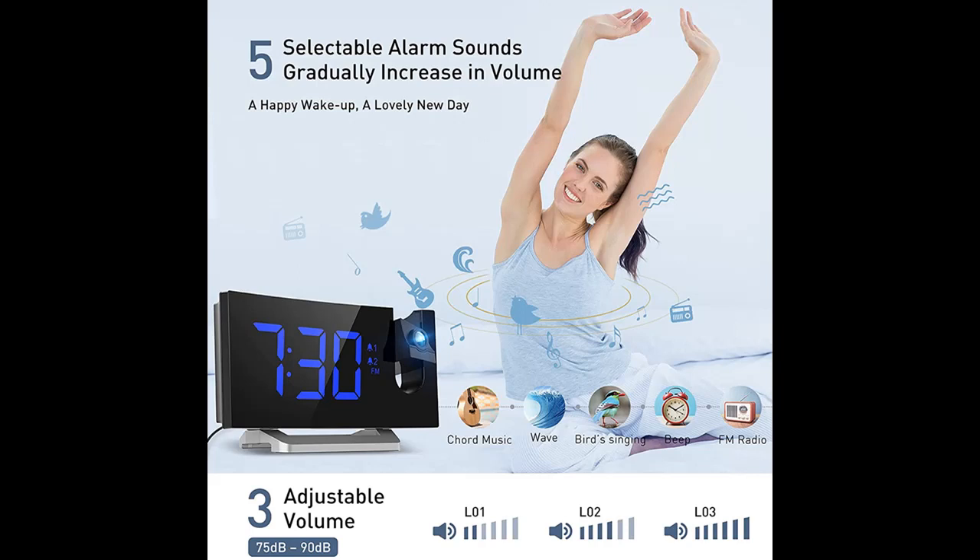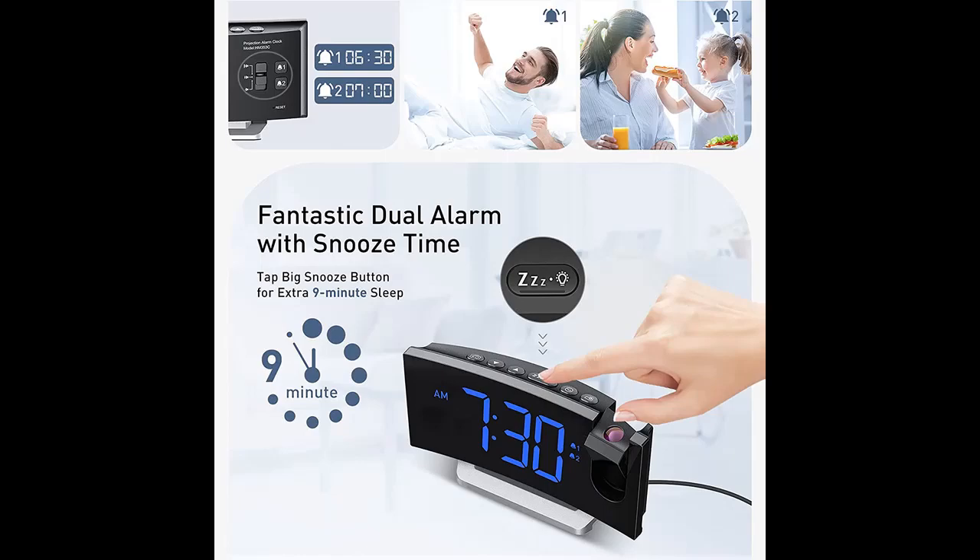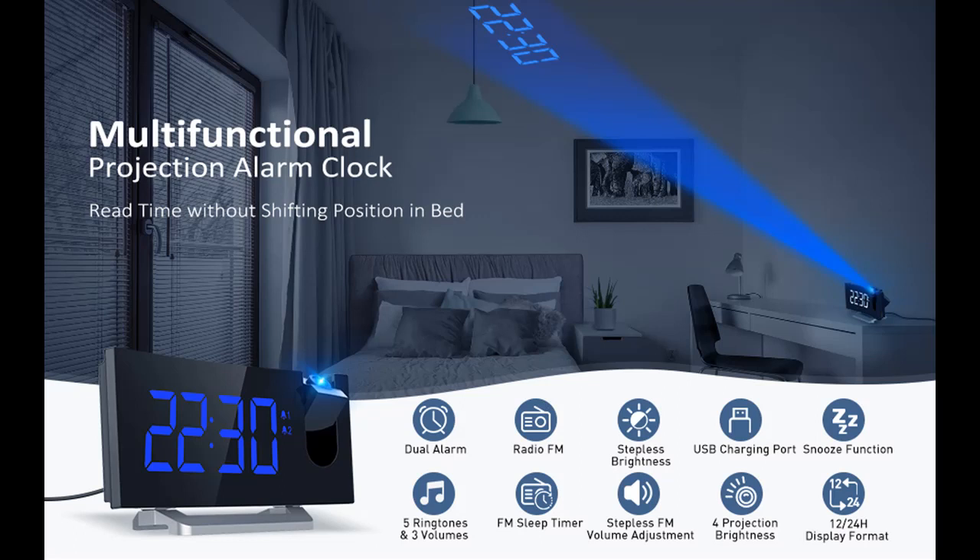The upgraded 5-inch curved LED display ensures a clear readout of time from multiple angles. The 0-100% dimmer slider on the radio alarm clock provides full-range brightness control of the display.